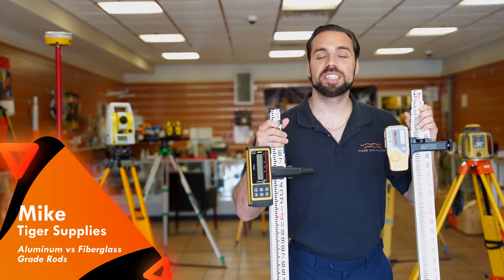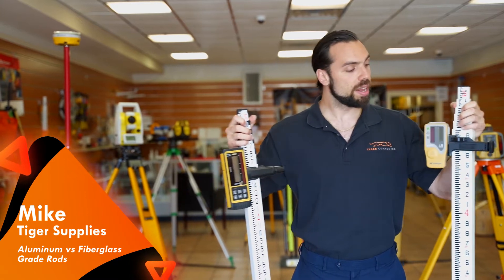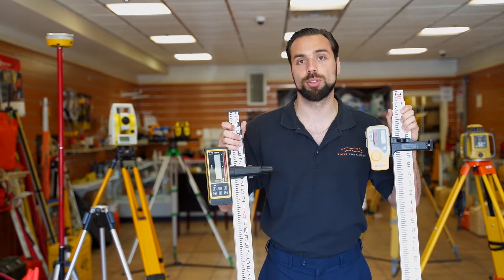What's going on guys, Mike with Tiger Supplies. Today we're going over the differences between an aluminum grade rod and a fiberglass grade rod. It's pretty basic but we get this question all the time, so let's jump right into it.